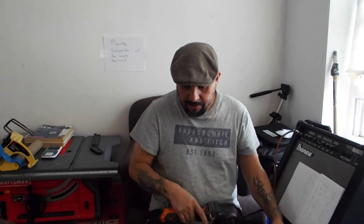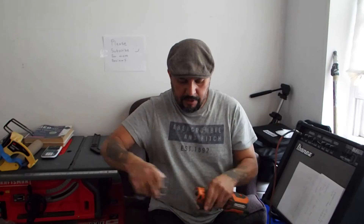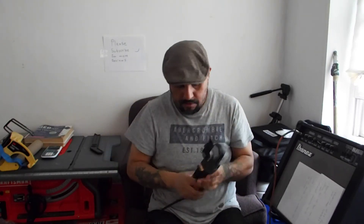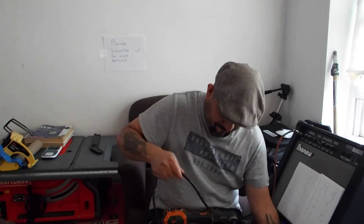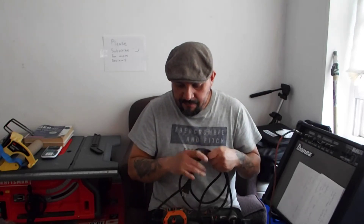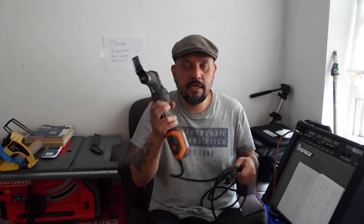We already talked about the universal adapter, which is this one right here — you attach it like this. It also has a lifetime service agreement with registration. If you get this tool today, you have 90 days to register it, otherwise the lifetime service agreement will not be applicable to you.